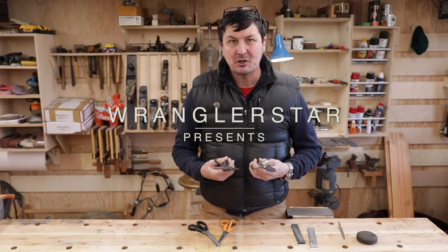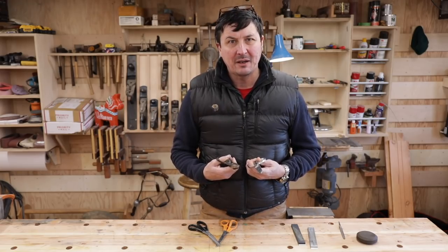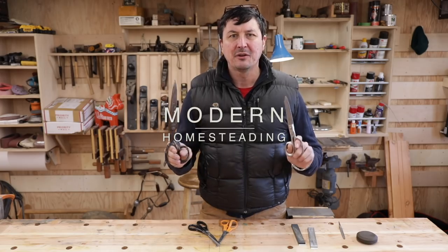Welcome back to the shop. Today I'm going to show you a simple but effective way to sharpen any sort of shear or scissor.